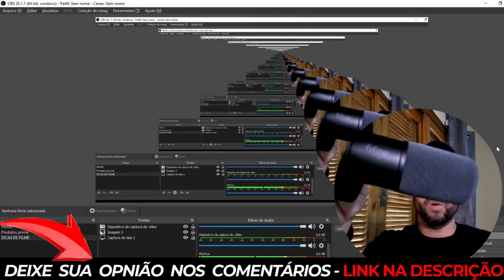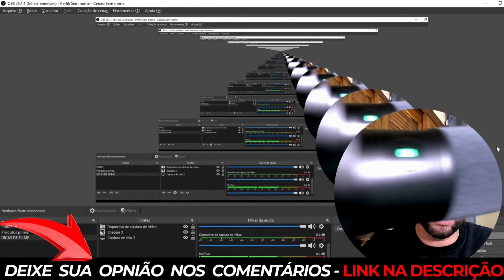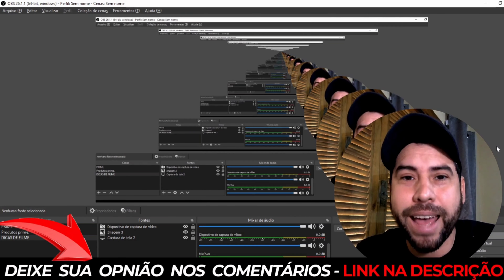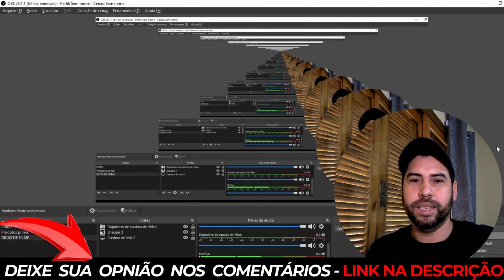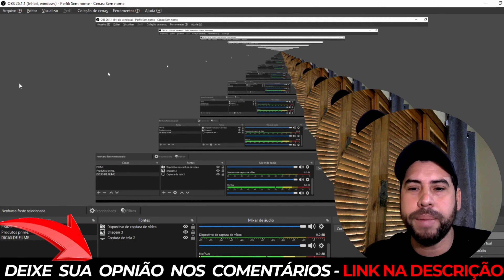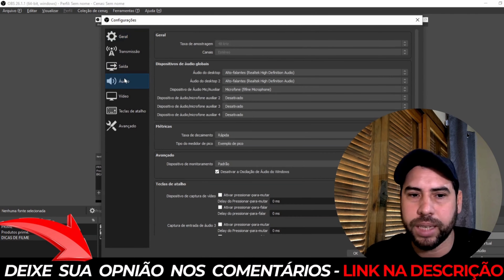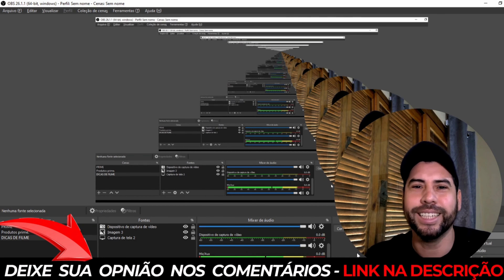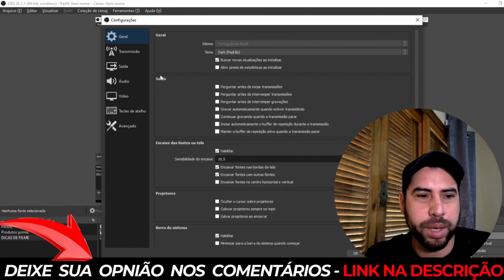Vai dar uma interferência porque eu ainda não comprei a base do microfone. Mas quero mostrar esse botãozinho de mutar — olha só. Agora voltou a voz. Vamos voltar à captação de áudio pela webcam pra ver se vai dar diferença. Vamos aqui em saída, configurar pra Anker. E aí — deu diferença? O que acharam? Comentem. Vou voltar novamente para o microfone da Fifine.